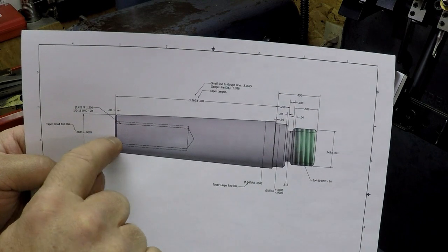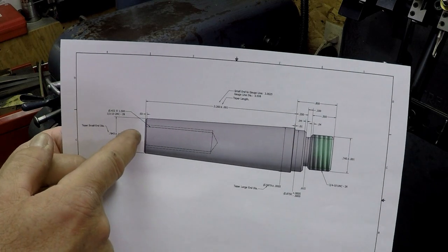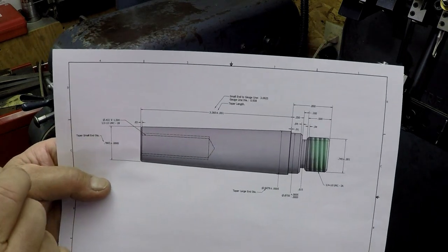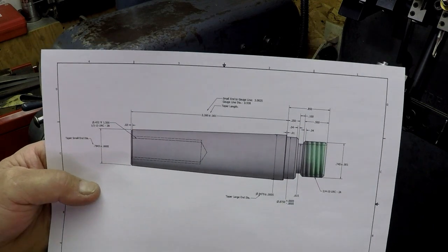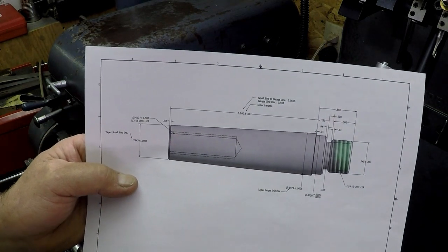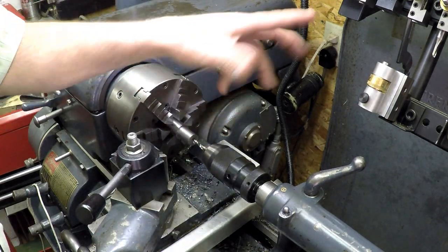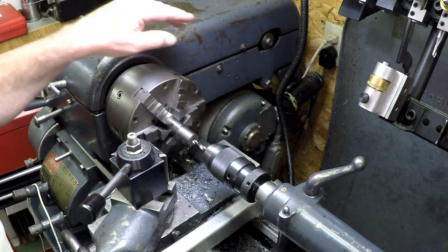This hole will be for a draw bolt that goes in from the bottom of the rotary table - a half-inch socket head cap screw - which will pull it nice and snug into the Morse taper number three bore of the rotary table. Right now we're set up to drill and get this tapped so we can turn this between centers on the other lathe. I'm going to swing the camera around so you guys can see a little better - maybe get a good shot of the drilling.